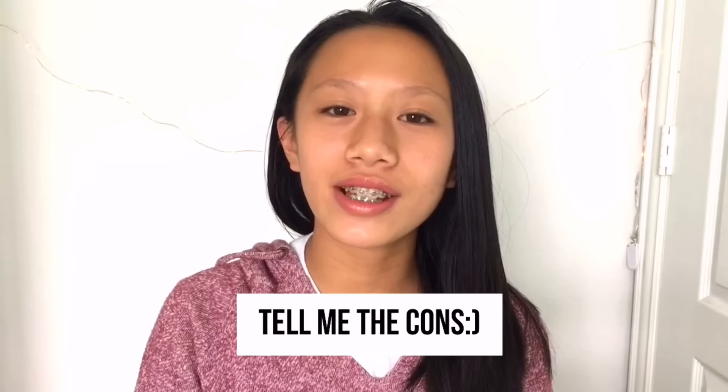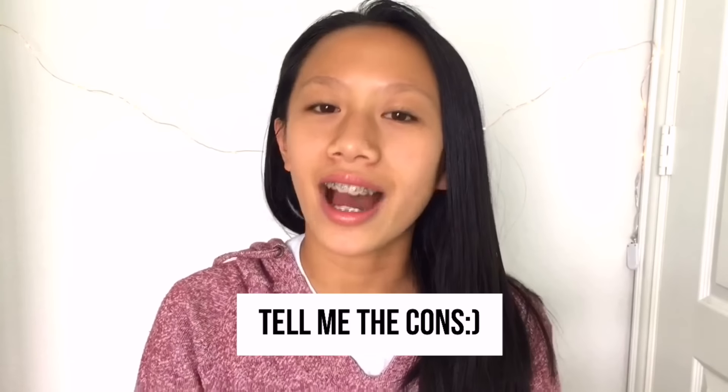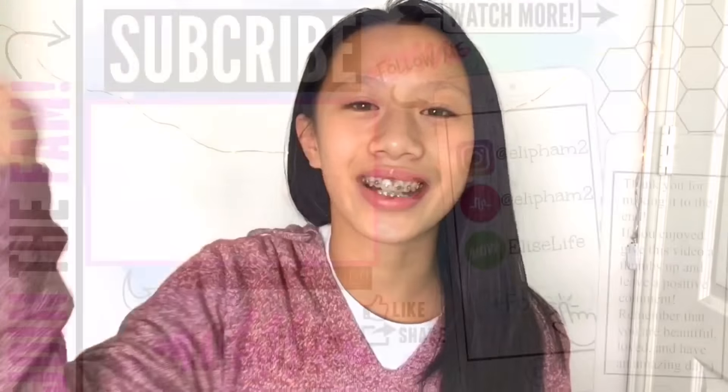Hope you liked it! If you didn't, you can dislike it, but make sure to tell me what you didn't like in the comments below. If you aren't already subscribed, make sure to subscribe to my channel. See you guys next week and thank you for watching!